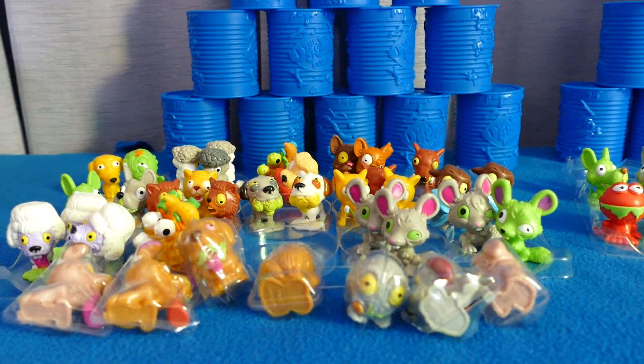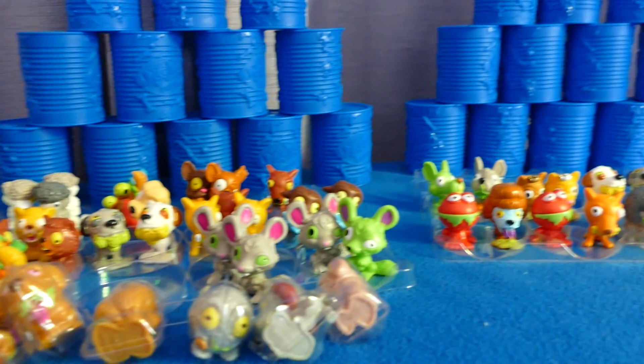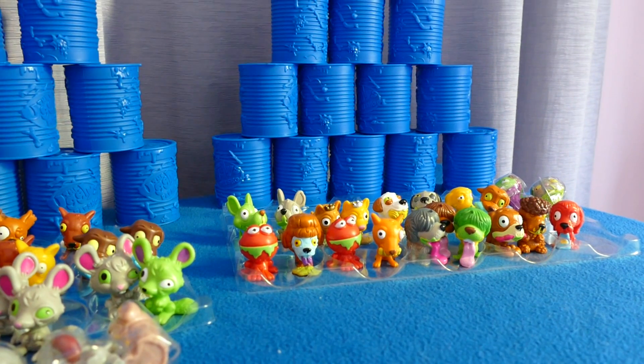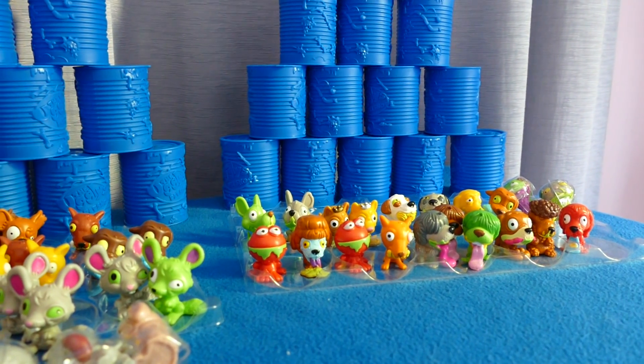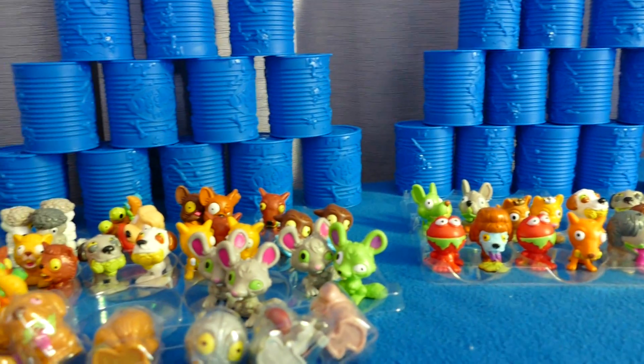I shouldn't really say that, but the boy version - the Ugliest Pet Shop. My son loves collecting the blind boxes. You're welcome to read our profile as to why we collect them and what they're used for.